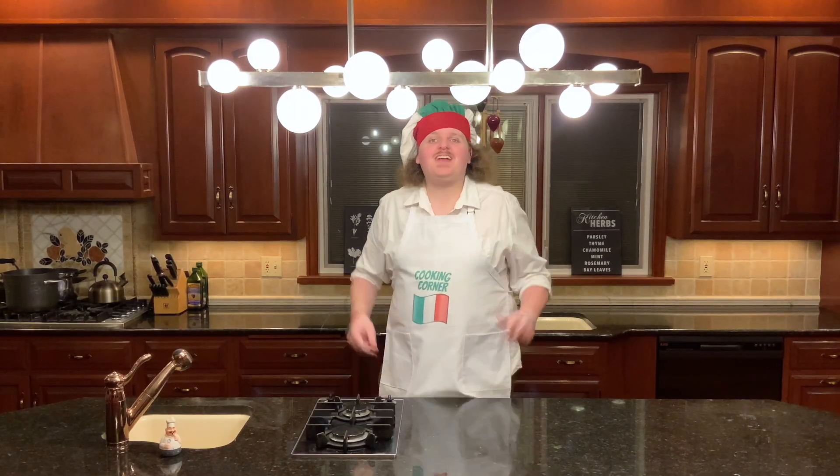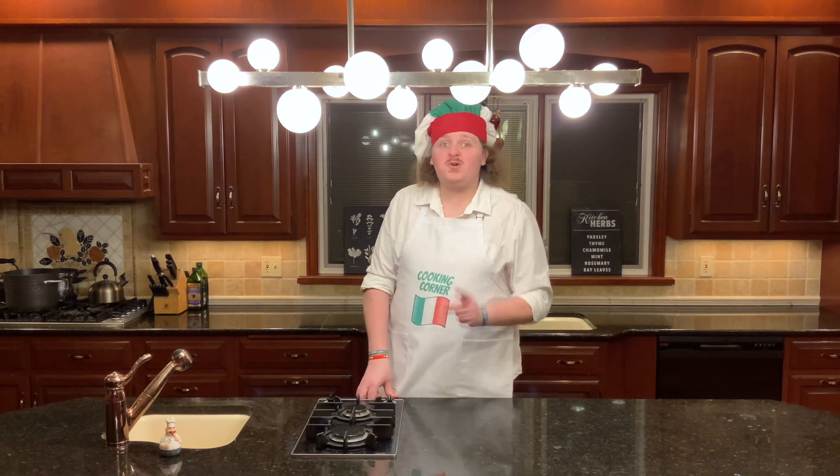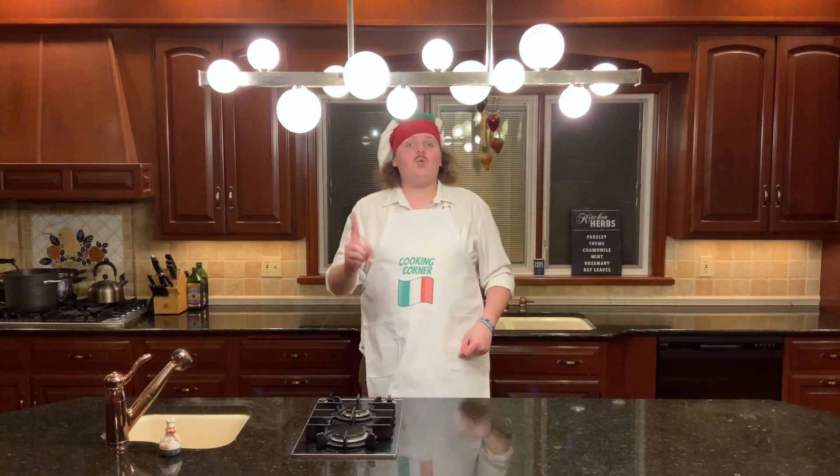Hello everyone! Welcome back to Cooking Corner with me, Giuseppe Cremivroli. Now many of you have seen the video for my spaghetti carbonara, but what you may not know is that that is only one of three main pasta dishes in Italy. Today for you, we're making the second: cacio e pepe.